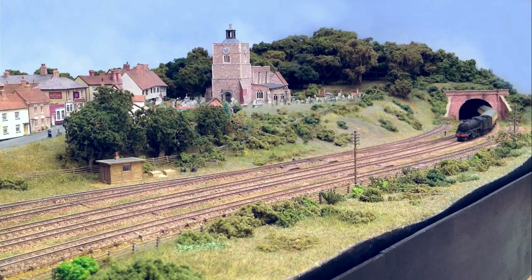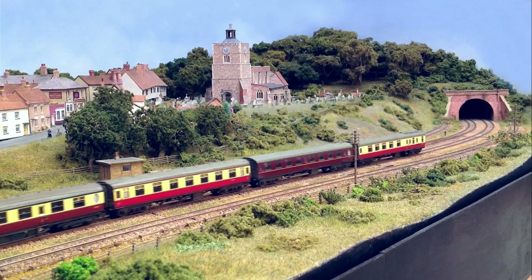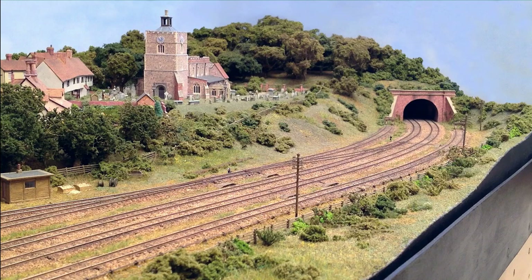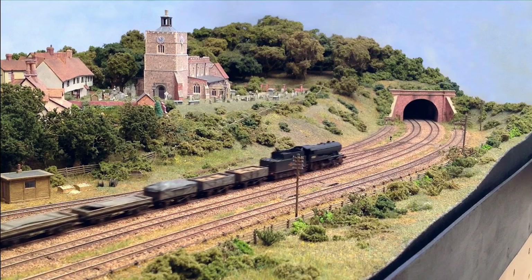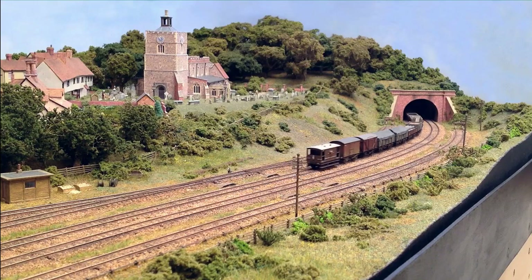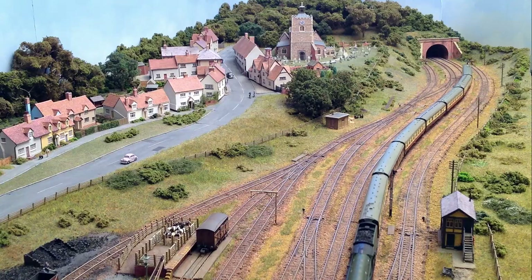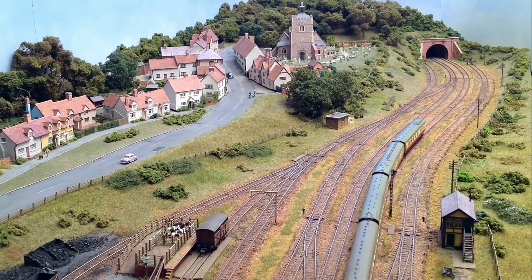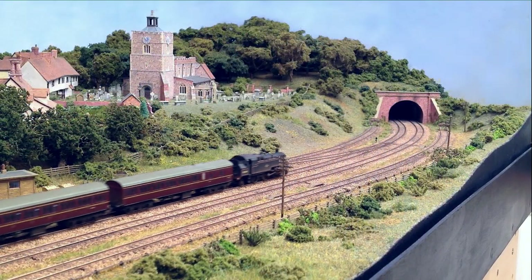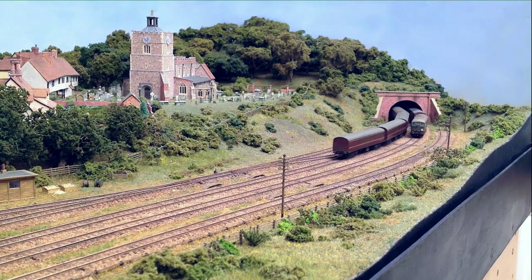Back to the trains, and first a B1 with some Mark 1 coaches. They're followed by an XWD with a freight train. A four-class Bittern heads north. And finally, a BR3MT going south, passing a class 24 with a pickup goods.